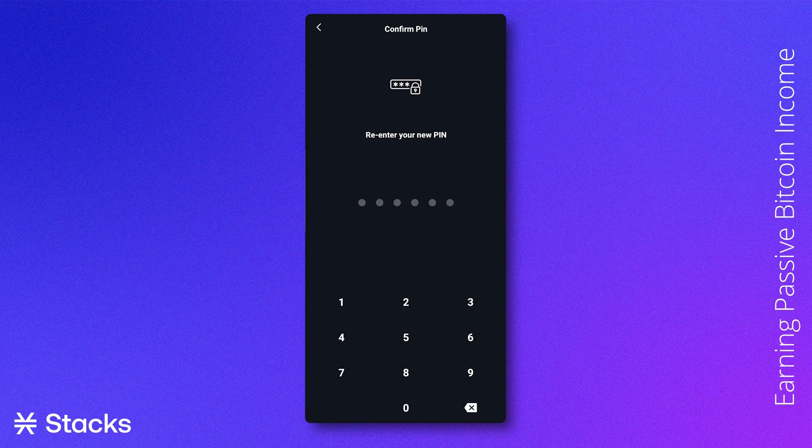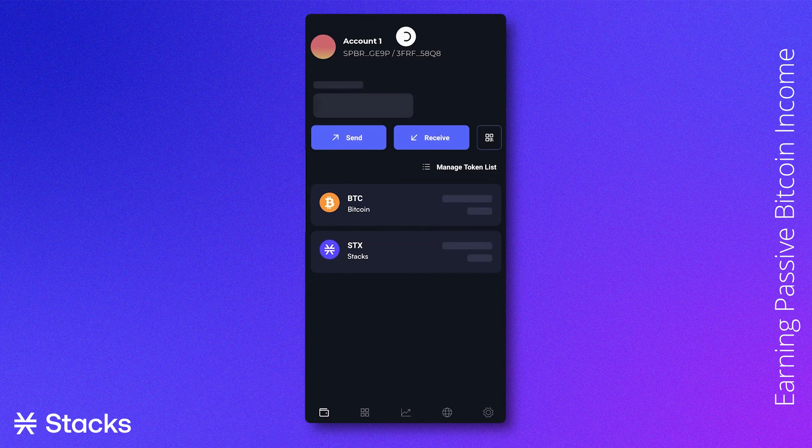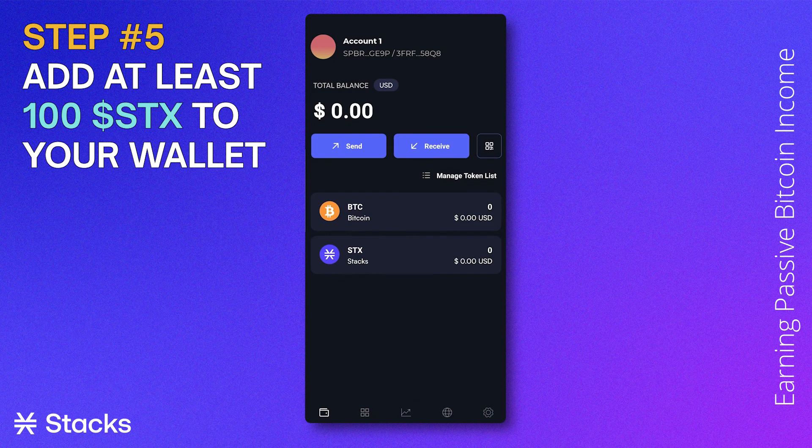After verifying that you have remembered your secret key, you will get the option to secure your wallet and create an extra password for your wallet. Well done — you have successfully created your wallet. Now you will need to add at least 100 STX to your wallet.